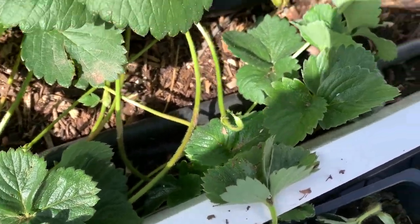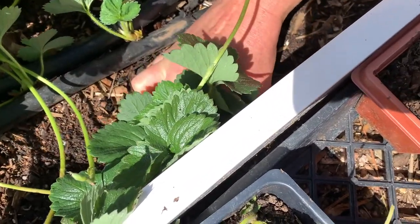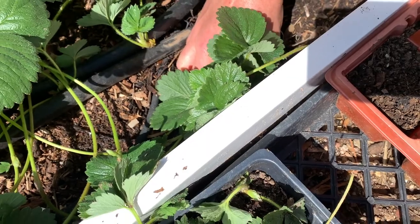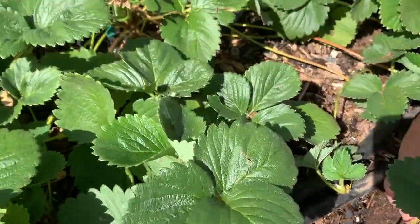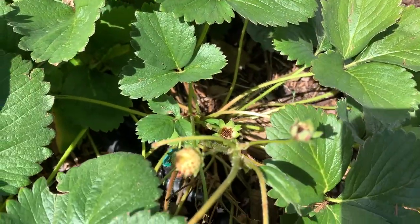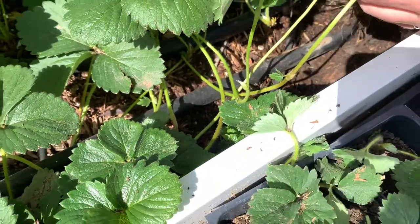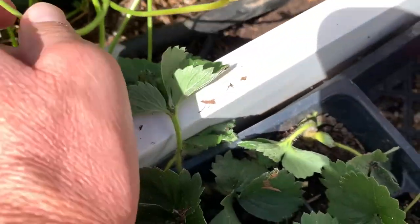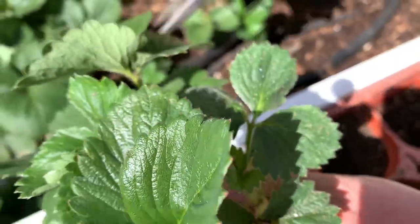There are some growing up along the sides here and we're going to remove one of these right now. What you want to do is just pull them from the soil — you want to pull the runner plants, not the mother plants. The mother plants, you'll see, like these ones over here, have strawberries on them. You can just tell they're a lot different than some of these runner plants. Strawberries put out runners like this and then they have a plant on the end of them, just like this one here.